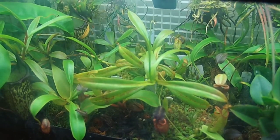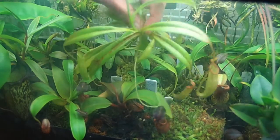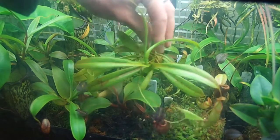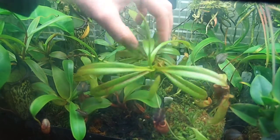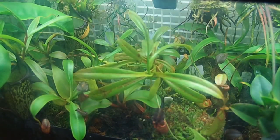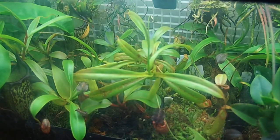So there we have the Nepenthes. That's it right there — this guy. As you can see, it's put on quite a vine. It's even wrapped around this Utricularia nalumbifolia, which is putting out a bunch of leaves back here — you can't see — right there. It's by this Oranges luteo alba.